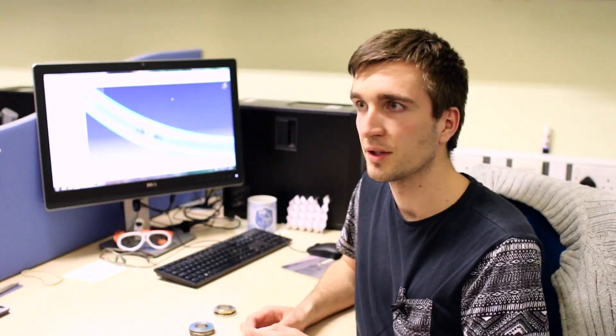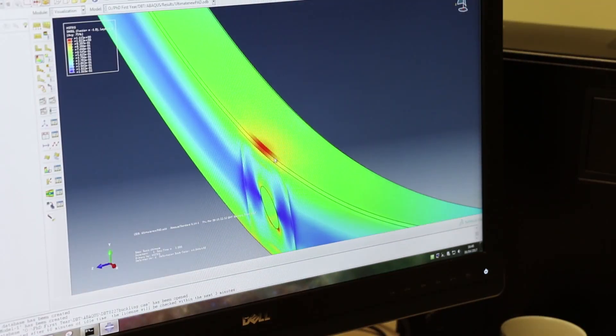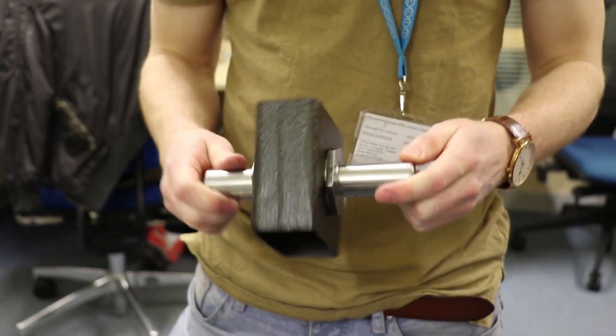Once we've finished the design and got our data from the materials testing, we could put them together into a computational model. We could use this to give more detailed results of when we're going to fail and how much we're going to deflect, and then go through the process of actually building the part out of composite, and finally testing it to see if our design product meets the requirements that were set out for us.